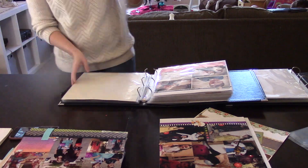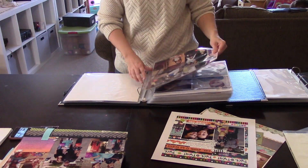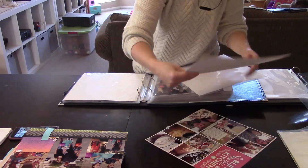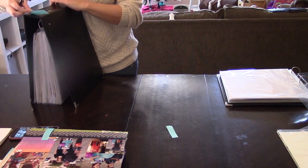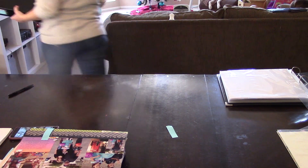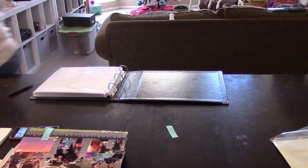I really hope that this video doesn't give you hoarder vibes or anything. I'm hoping that you just find a little bit of motivation — even if you only have one or two layouts to put away, just put them away so that you can enjoy them and not let them get stacked up like me. I'll catch you guys later.